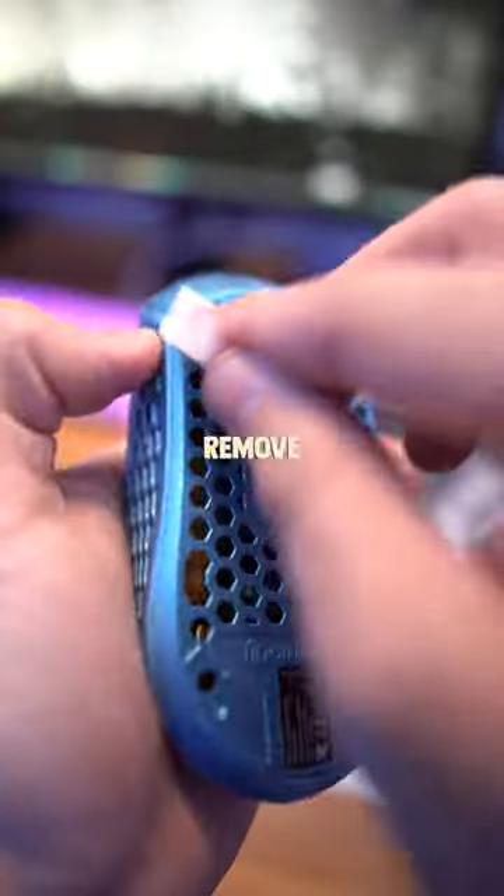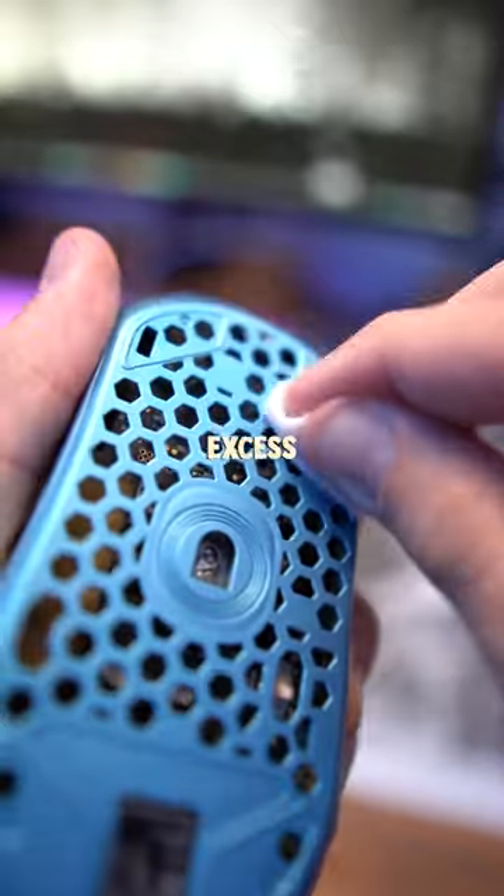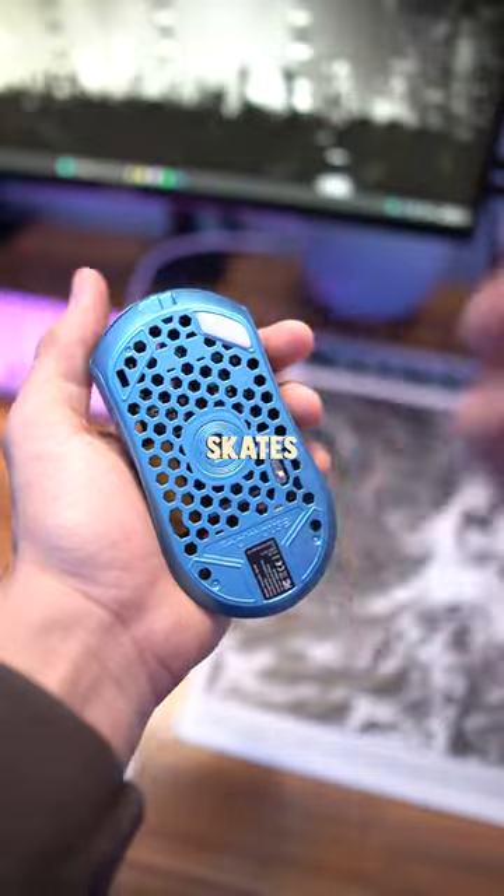Installation was super easy. All I had to do was remove the old ones, get rid of all that excess glue, and finally put all these skates in the correct spots.